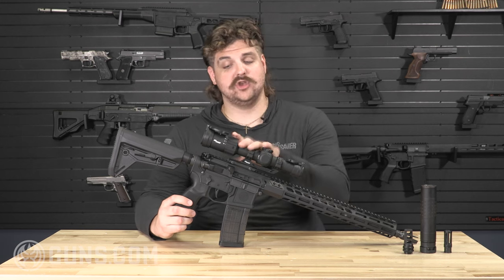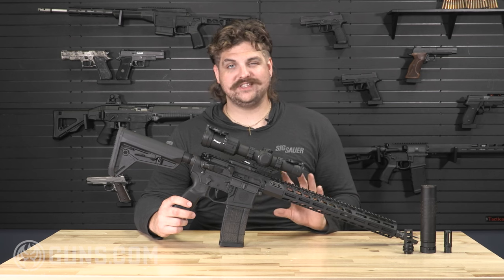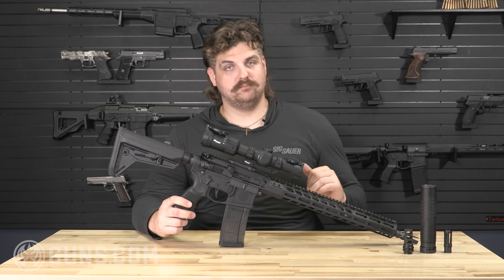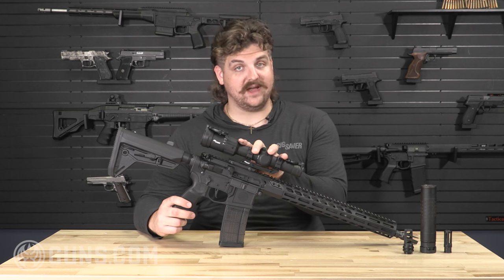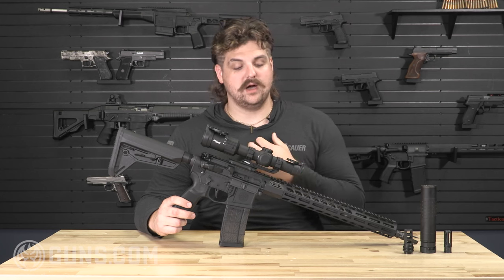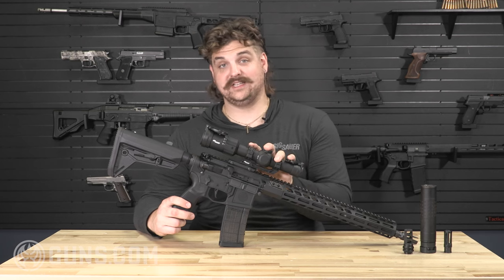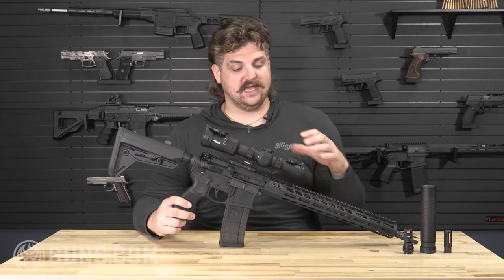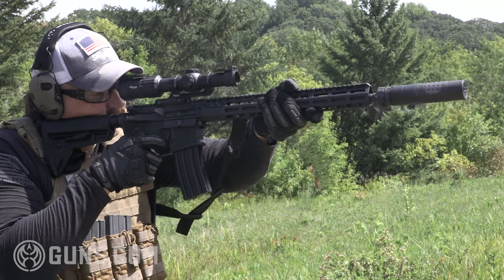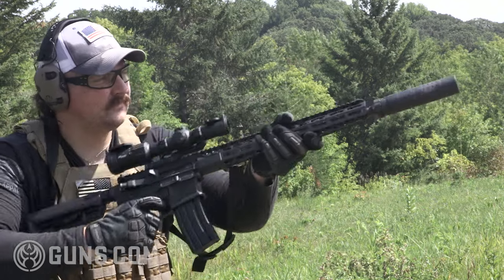Accuracy-wise, I shot at no magnification at 100 yards and was hitting about one and a half to two and a half MOA, which is perfectly acceptable to me. I'm a huge believer that most firearms are capable of much higher accuracy than I am. The biggest thing is training and getting time on the rifle. I think this gun is capable of much more accuracy; follow-up shots are super easy — double taps, triple taps, whatever drill you're running. The trigger reset is smooth and very easy to control.